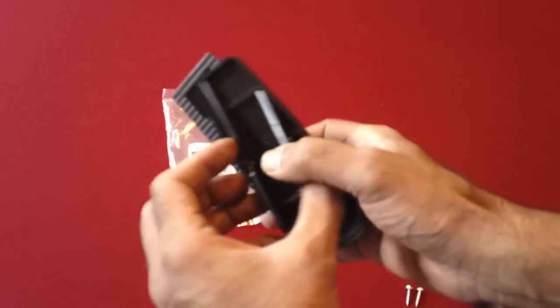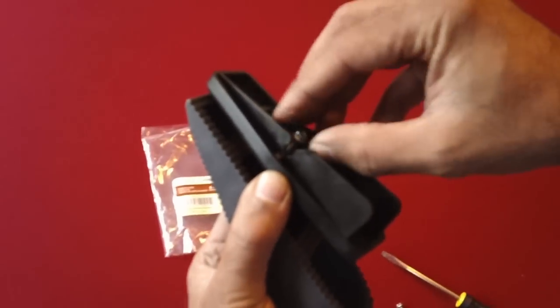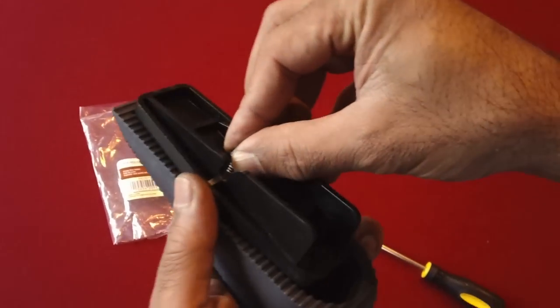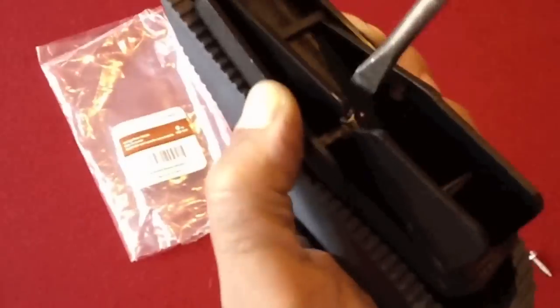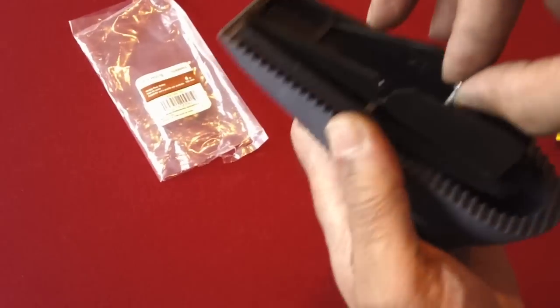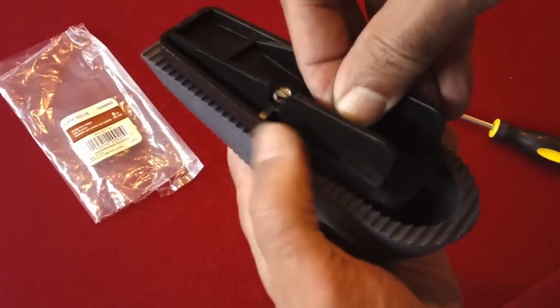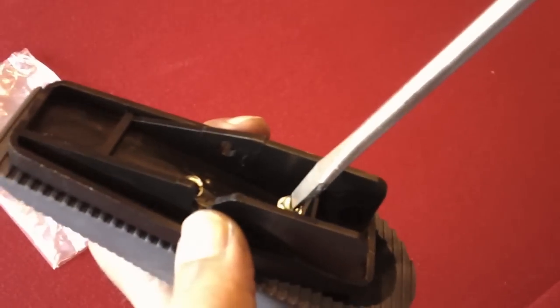First I removed the gas pedal attachment — in my case it just snapped out. I then drilled two small holes in the plastic so I could attach the gas pedal to this wedge, as you can see. You just put two screws in; they go in pretty snugly into the rubber. It's pretty hard rubber so it holds the screws pretty well.